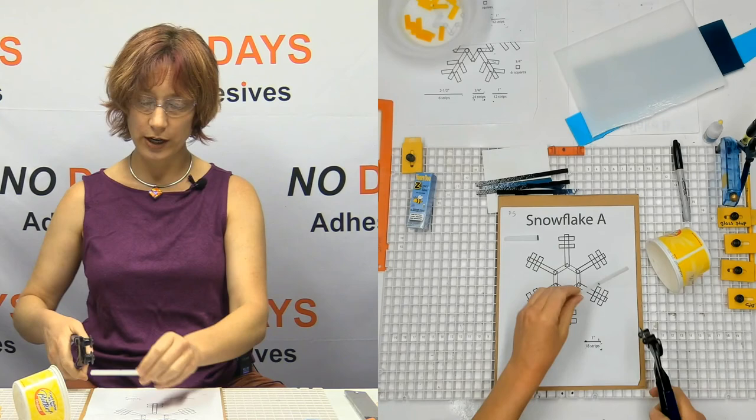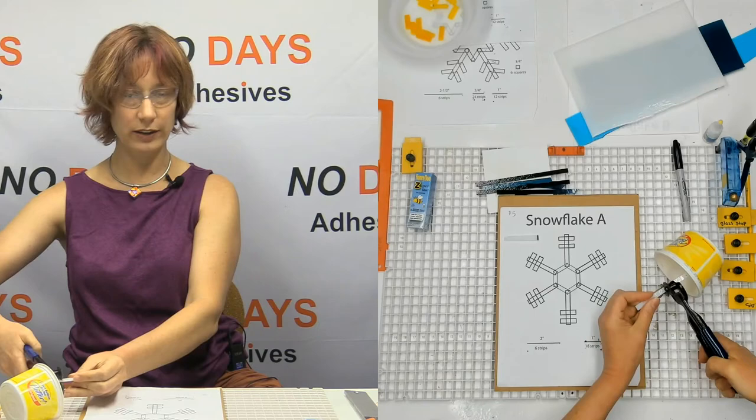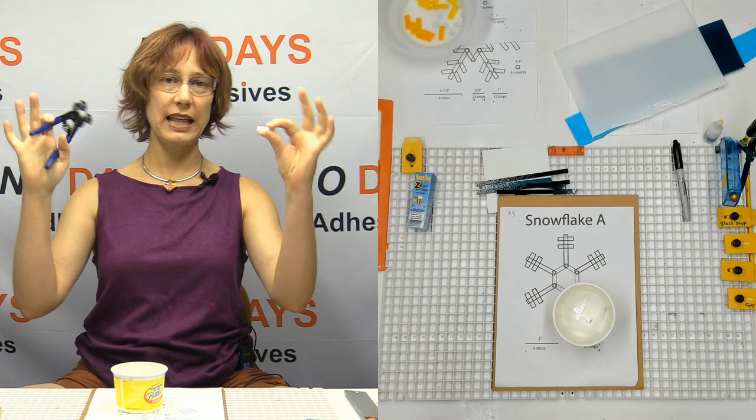Alternatively, if you've got a big enough container — maybe some big square ice cream containers — you can do this with your students as well, and they can just nip into the side of the container like that.